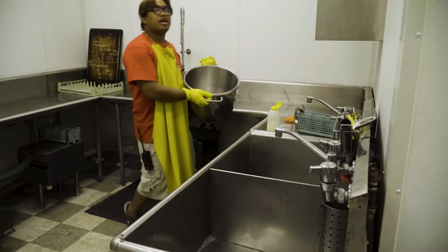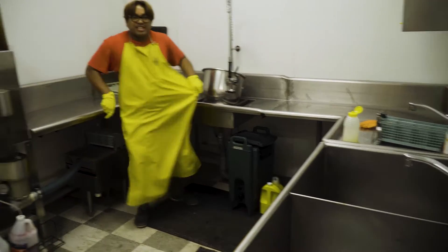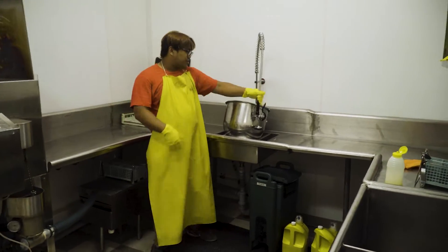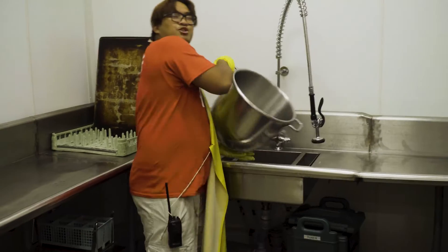And then you do the rinse recycle. You need to cover it up, camper it up — it'll go right here. You do the rinse recycle. You pour it back in.